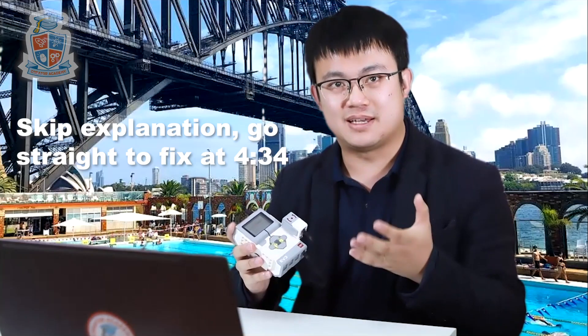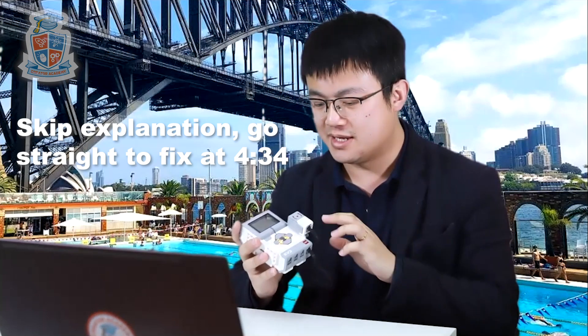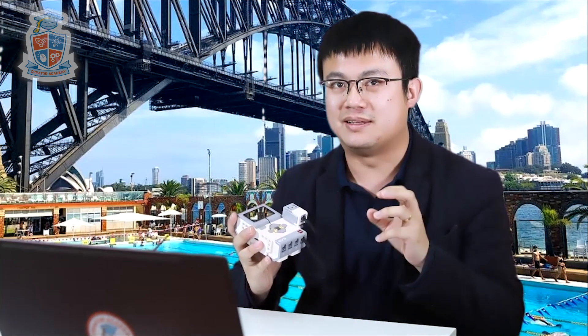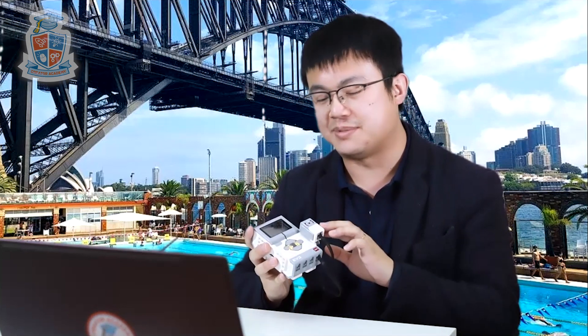In order to understand how we fix the gyro drift problem, we've got to understand what the gyro does. This sensor for the EV3 is not an actual gyroscope. A gyroscope has an actual wheel or some bearings that are actually moving inside, but this is actually an accelerometer. What an accelerometer does is it detects changes in speed.